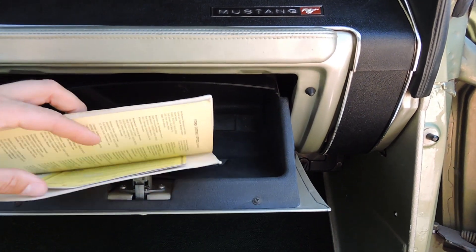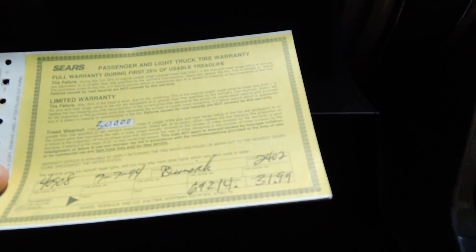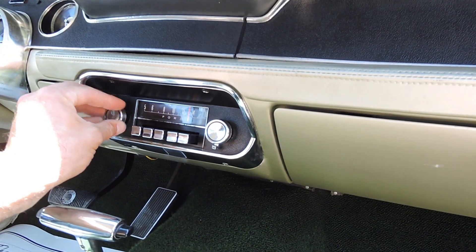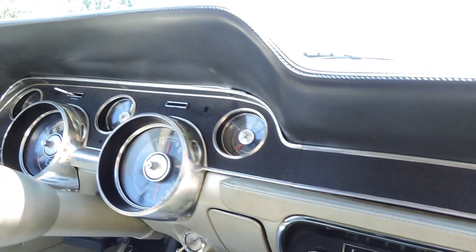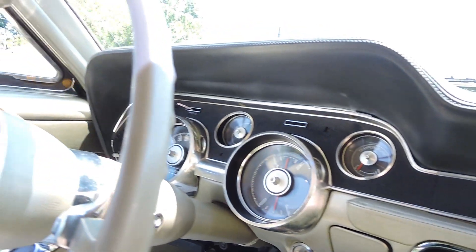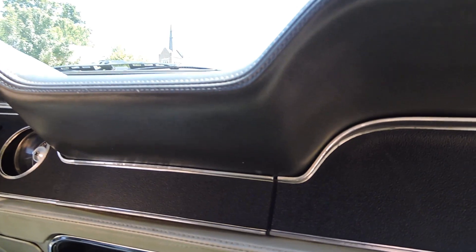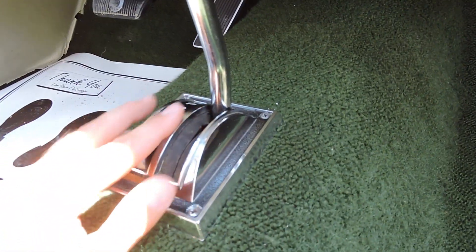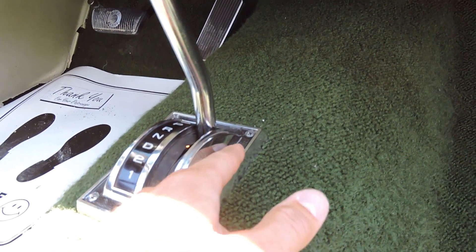I'm pretty sure I have the original broadcast sheet with it. Here are the Sears tires that were put on it back in 1994. The original AM radio works. Temperature gauge works. Oil pressure gauge, amp gauge, fuel gauge all work. Horn works. Wipers work. Look how nice and clean this shifter is — you can tell it's the original. It's got a little wear to it, but the numbers are still clear. It's just a nice clean car.